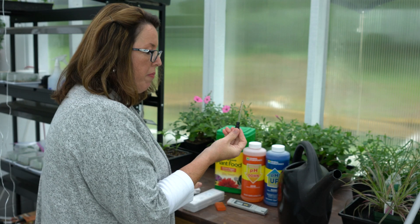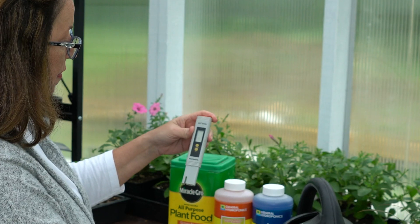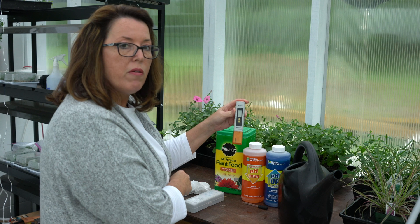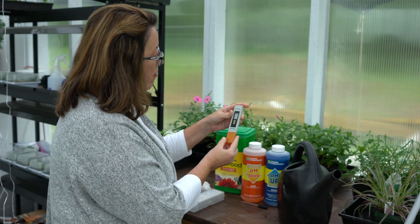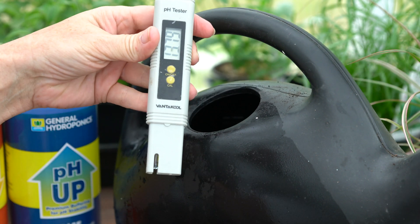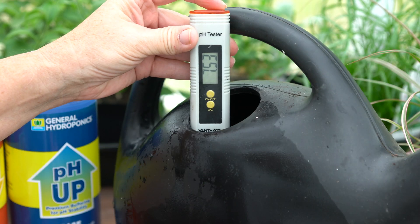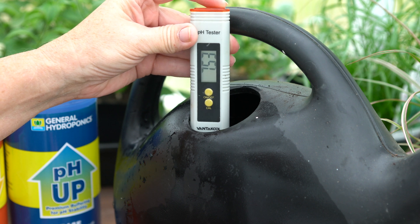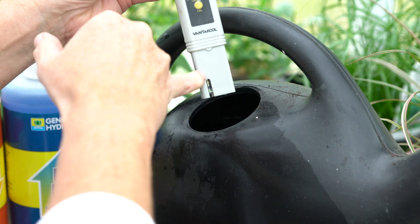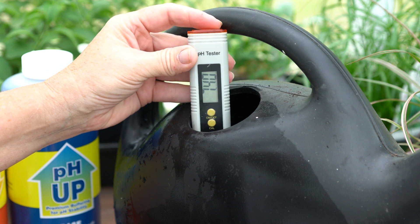I use just a small dropper for measurement. This is a pH tester from Vantacool — I also ordered this off Amazon. It has a probe at the bottom with a little cap. I calibrated it when I first got it, and it comes with instructions on how to do that. I take the cap off, turn it on, and it goes to zero on the display. I put the probe down into the water, making sure it covers the slit all the way up.